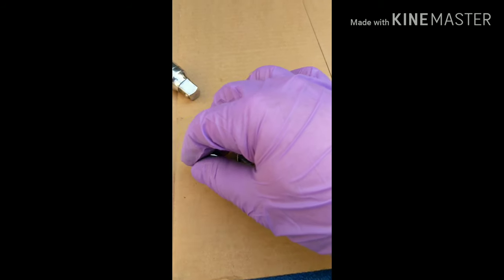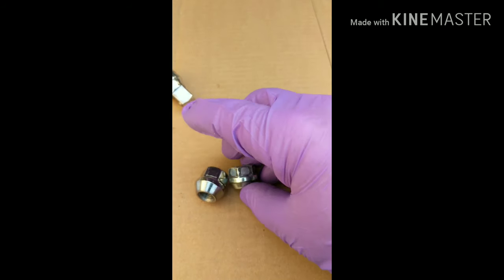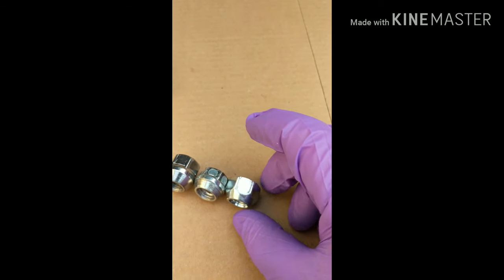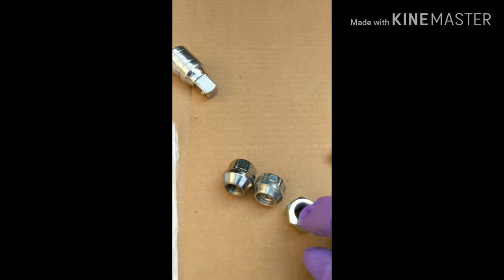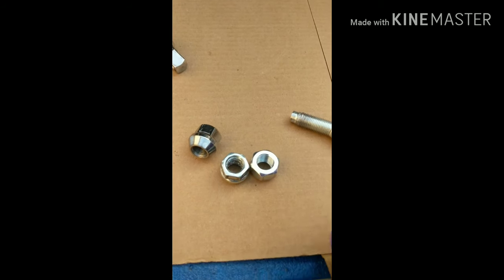So at the parts store I got one that was close, right? Not likely. Look at the difference there — this one's shorter. Hopefully it works. Hopefully it's still 19mm, because these are all 19 millimeters. I don't think this one is going to be 19mm; it looks a little bit bigger. But we'll see.